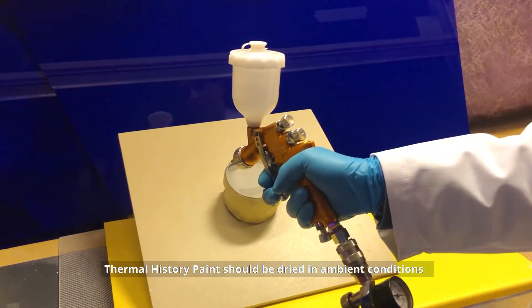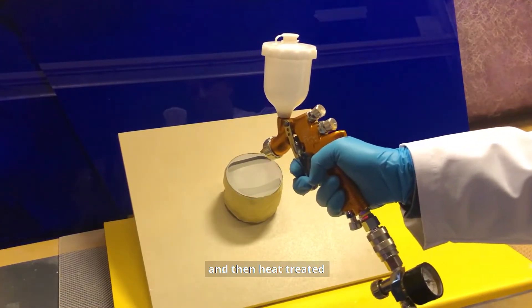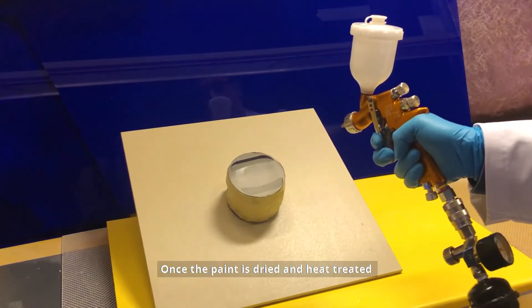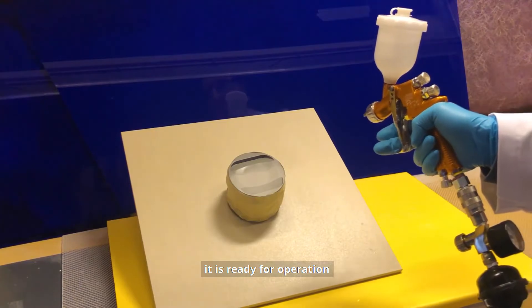Thermal History paint should be dried in ambient conditions and then heat-treated to ensure that the material adheres to the substrate surface. Once the paint is dried and heat-treated, it is ready for operation.